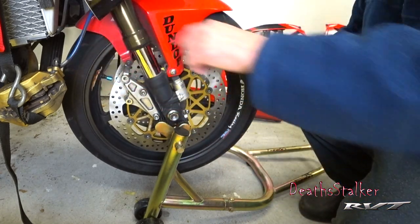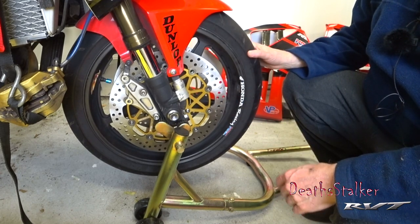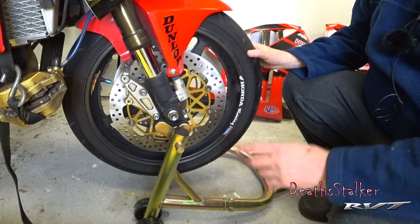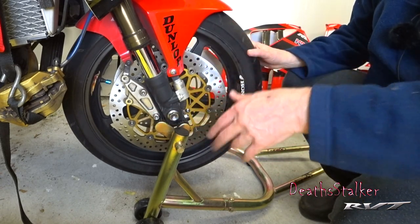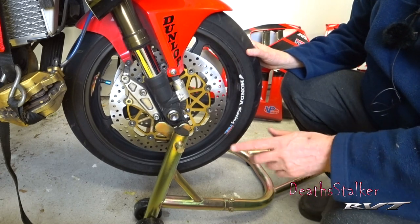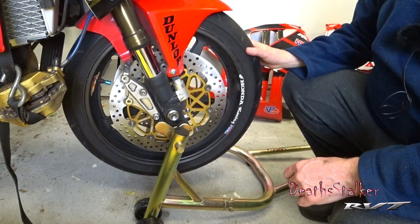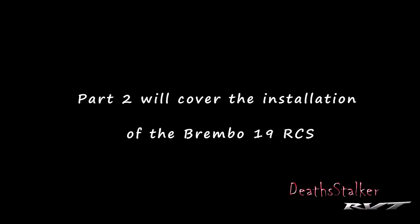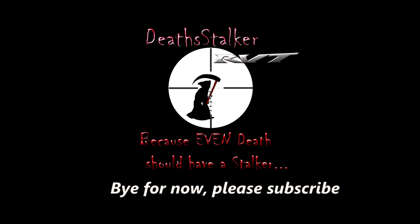Normally I would take these brake calipers and put them back on the bike and torque them down properly like you would after a brake job, but these are getting replaced. So I'm just going to slap them in temporarily, then take the bike off the stand and put it up on the lift so I can work without killing my knees. I'm going to stop right now because this video is getting a little long, and I'm going to continue with the brake upgrade in the next video.